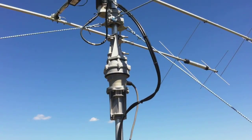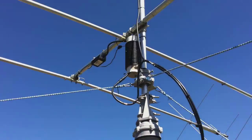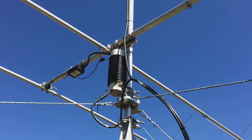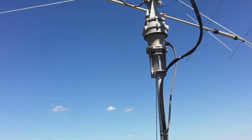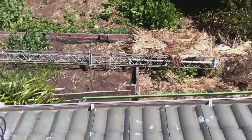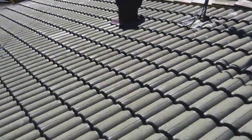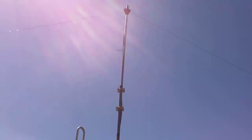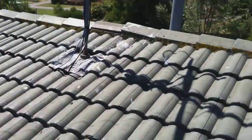There's a rotator, and you can see there a one-to-one balun which I've made, because it's right underneath the beam there. And I'm putting one of those one-to-one baluns on the inverted V, but it's going to be in the roof.